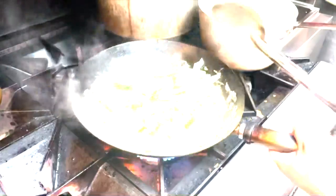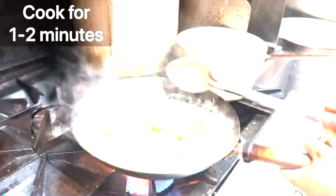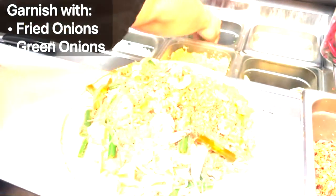Now we're just going to cook that for another minute or two, then we're going to plate. For garnish, I have some fried onions, fried shallots — stamp it up for extra texture — a little green onion, and some lemon on top.